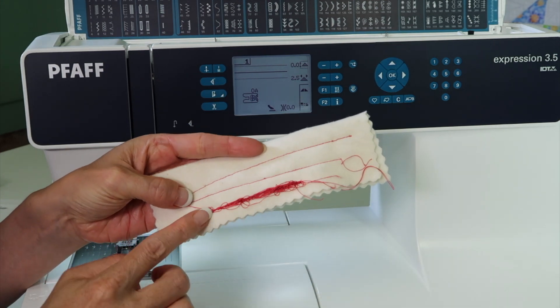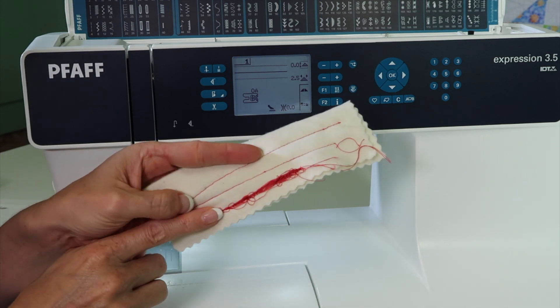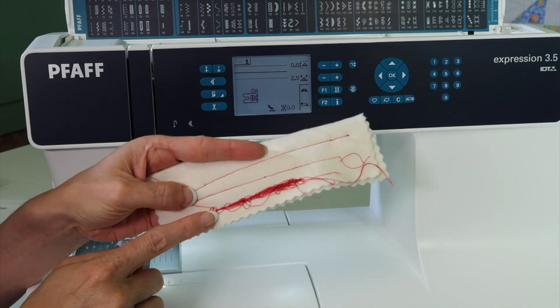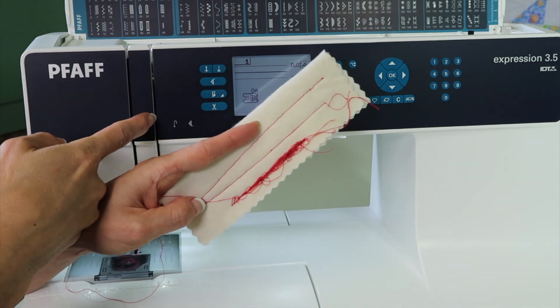This is not a tension issue — well, it is, but it's not. It's actually an operator error issue, and I'm going to show you a quick little test so you don't have this happen to you. What happened here is that I didn't have my thread in the tension discs.